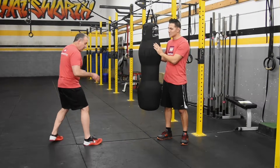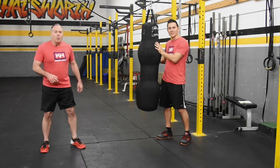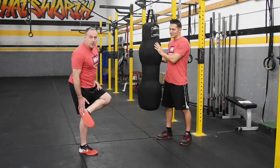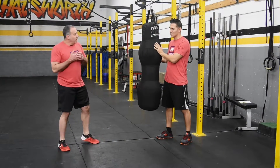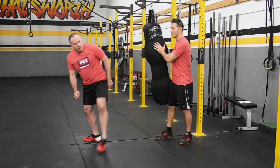It looks like this. I'm here, I pivot, kick. I want to use my heel as my striking surface. You want to try and really kick out as hard as you can against it. We're here, kick.